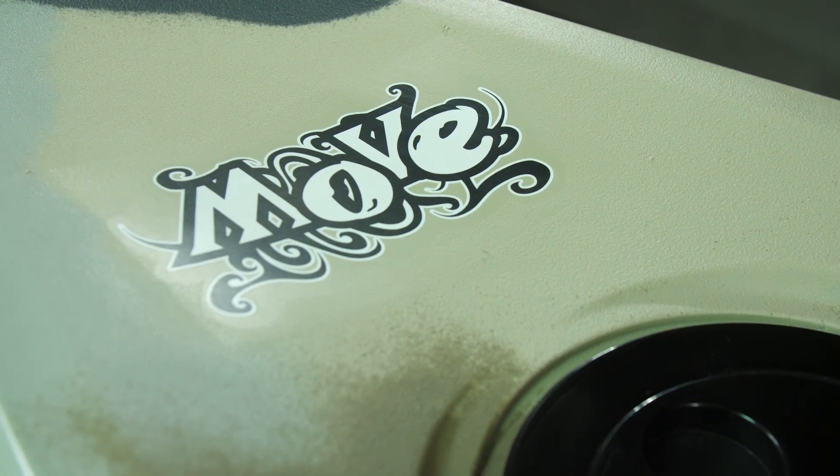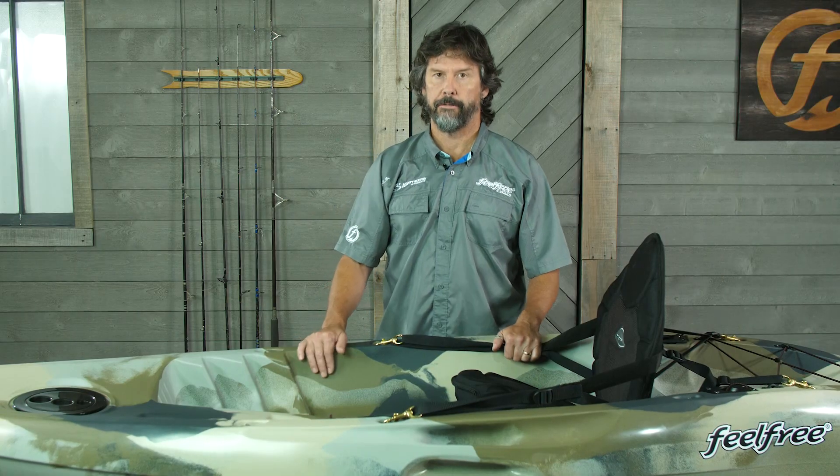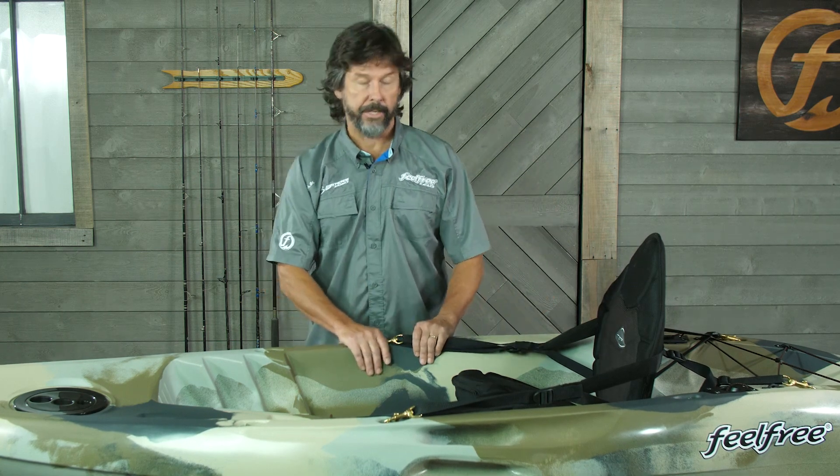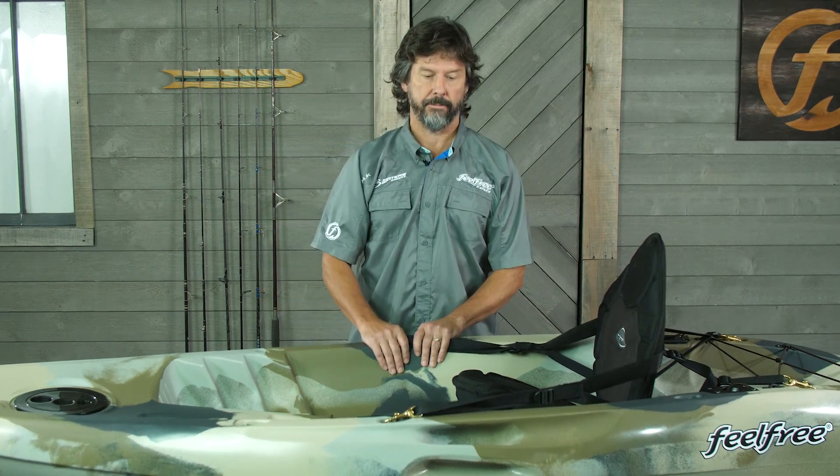The Move Angler is basically the fishing version of the Move, offered in some camo colors. It's based on the same very stable tri-hull that we use in several of our recreational boats, but also in the Lure series. So very, very stable.